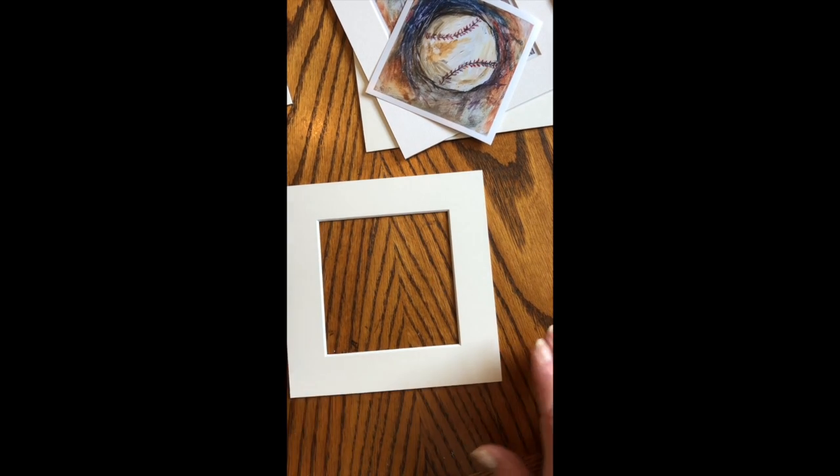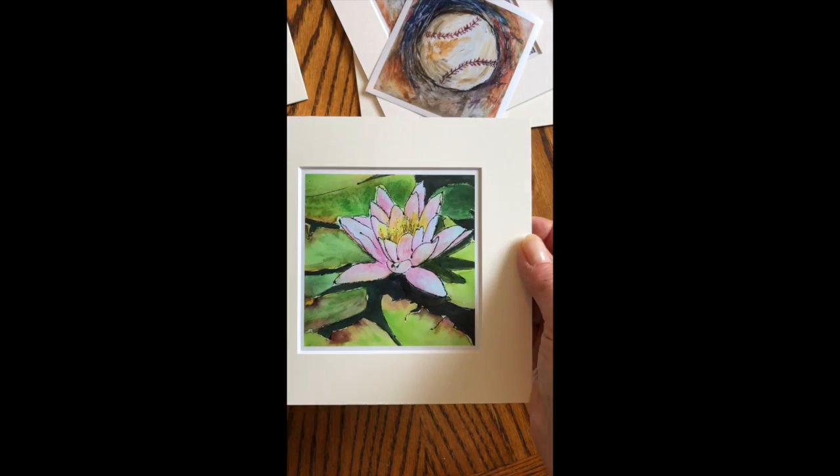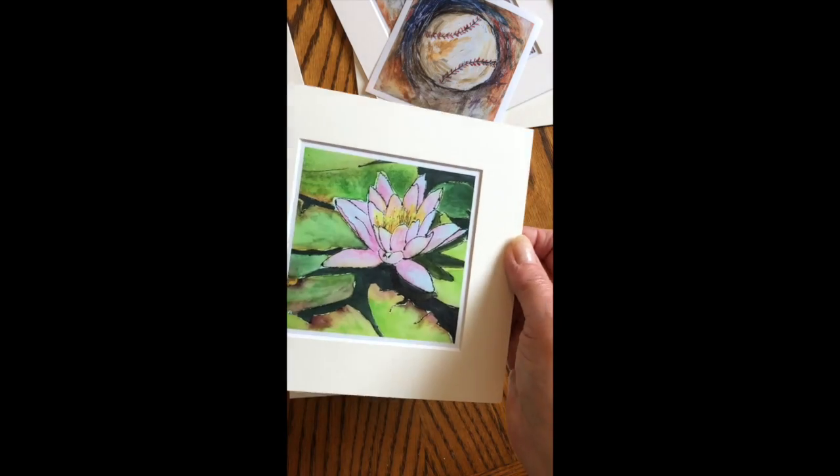Today I'm getting some artwork matted for a show I'm doing in Columbus, Ohio on Sunday — the Avant-Garde Arts and Crafts Show. I've got these little 4x4 prints that I had made from some of my original paintings.